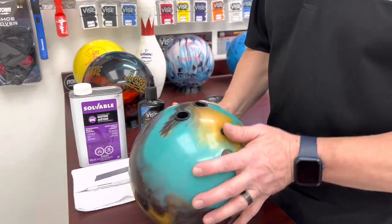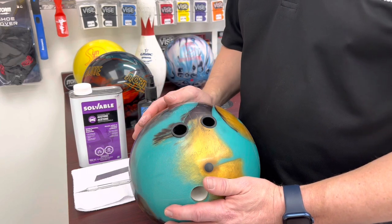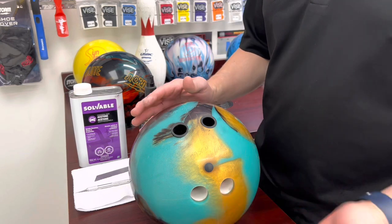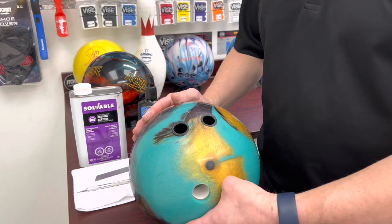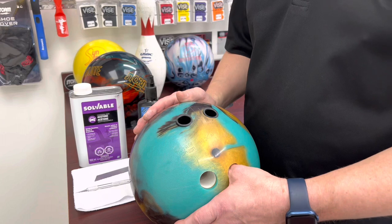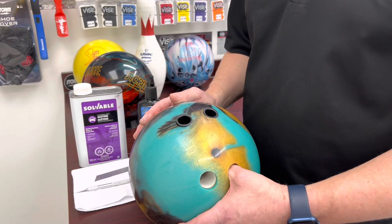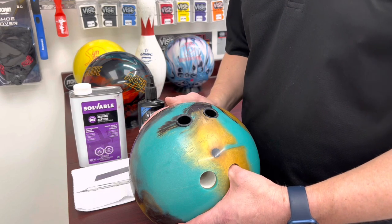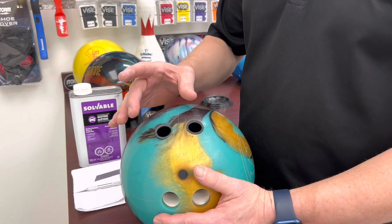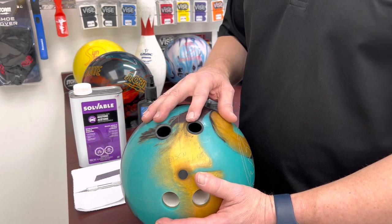Here we have a bowling ball where I've drilled a couple of finger holes. I have the bridge very wide. If you're doing a lot of grips as a pro shop owner or personally, get a plastic ball — an old ball — and drill your pitches into it. It makes it so much easier and allows you to finish the grip properly before you stick it in your actual bowling ball. This one here is three-quarter reverse and three-quarter left; this one is zero side-to-side and three-quarter reverse.